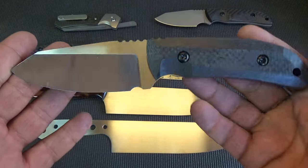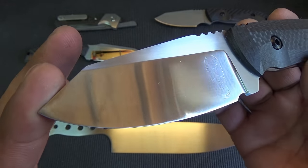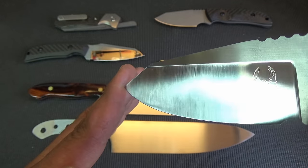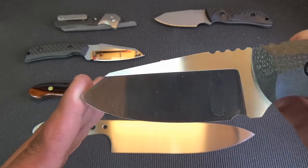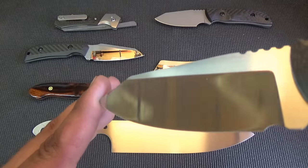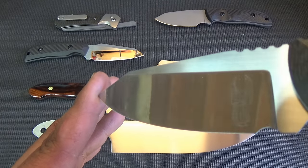This is another Woods Walker model. This one does not have the forward finger choil — some people don't like that. This one does have a logo, and this is a satin grind. The logo, as you can see in the right light, is ghosted into the grind, so when you look at it straight on it disappears. And then you tilt it in the right light, there it is. Essentially how I do that is I etch the logo in and then I grind it off and kind of polish it out. You don't want to get too aggressive or it disappears completely, but I think that's a nice little feature. I haven't seen too many guys doing that either.